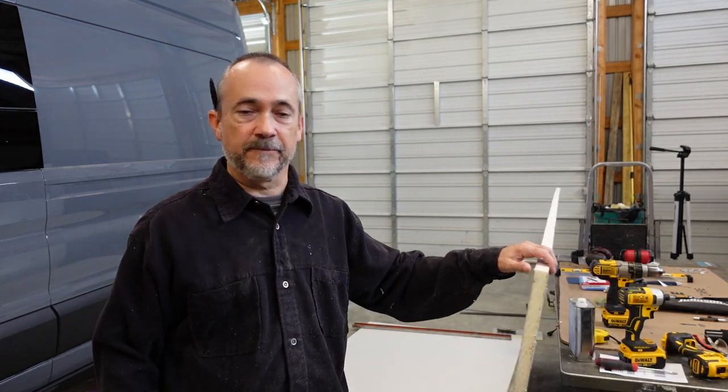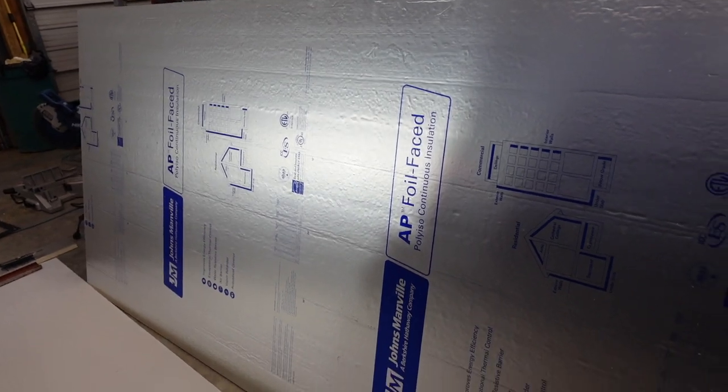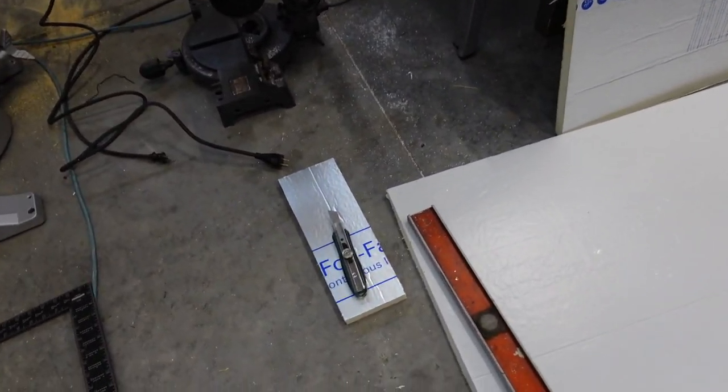Now I'm adding the foam insulation which is poly iso - it's one inch poly iso, aluminum faced on one side, paper backing on the other. I like the poly iso because it's easy to work with, it's water resistant, and the aluminum backing gives another barrier to heat transfer with the aluminized side on it. It cuts very simply just with an X-Acto knife or a straight razor - measuring out the pieces, cut them, drop them in place. This is the foil-faced poly iso, fairly easy to cut with a straight edge and a good knife.